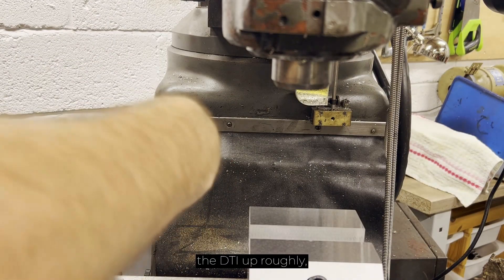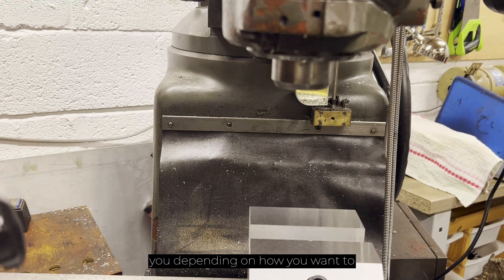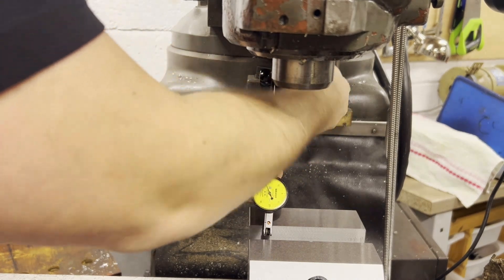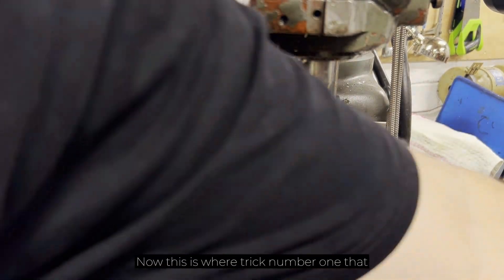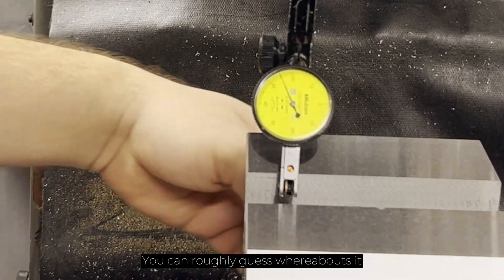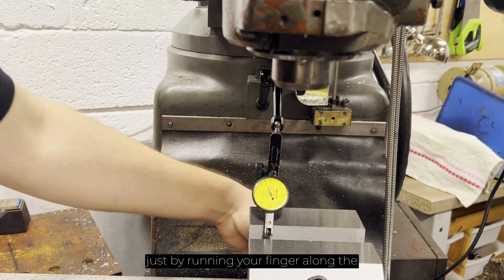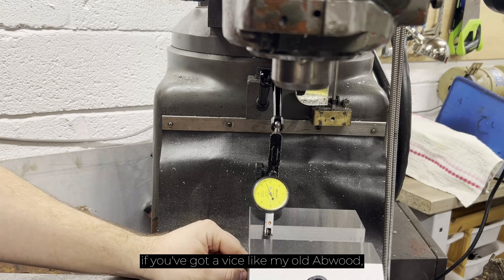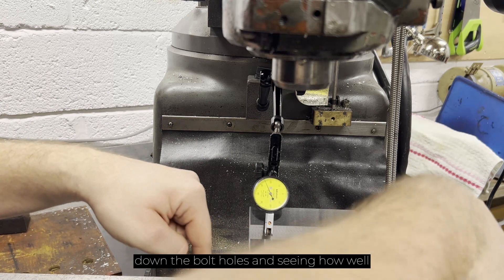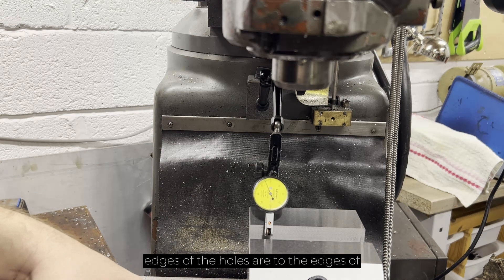First of all I'm just going to set the DTI up roughly, and as I said earlier this may vary for you depending on how you want to work-hold your clock. Now this is where trick number one comes in. On putting your vise on the table you can roughly guess whereabouts it needs to be in terms of being parallel to the table just by running your finger along the back edge. Now if you've got a vise like my old Abwood which has got a huge casting on the bottom, the best you can do is look down the bolt holes and see how well lined up the edges are to the edges of the T-slot.